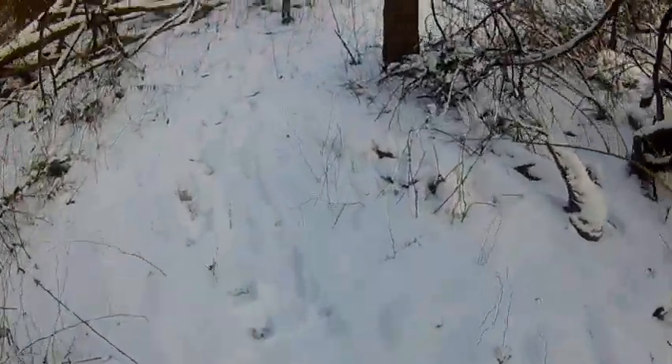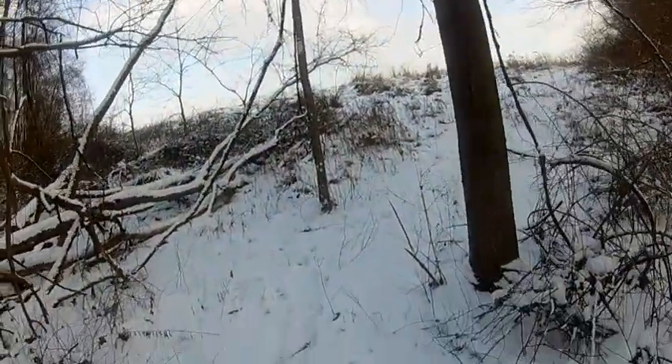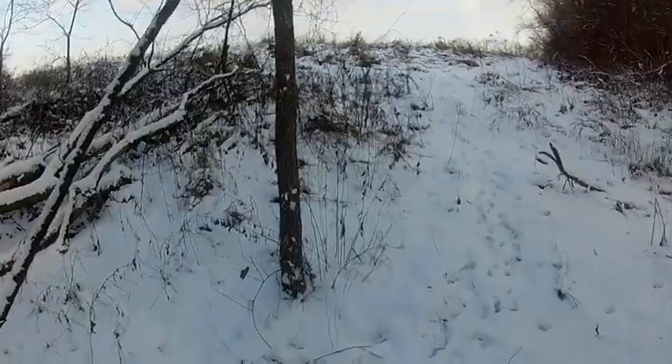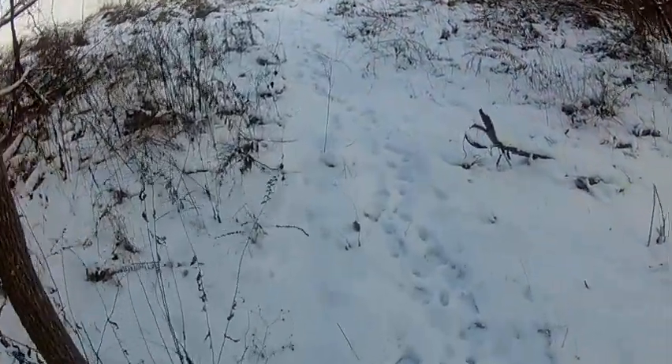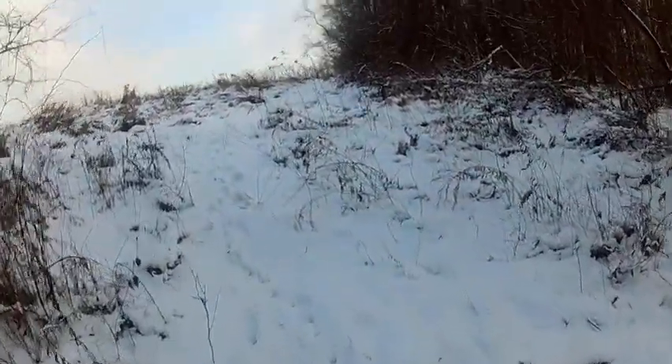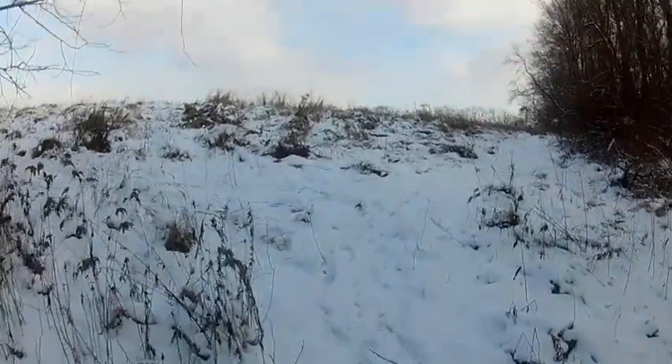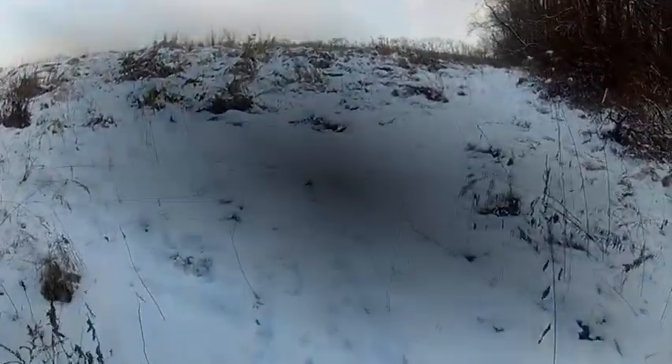Hope you guys enjoy this. I'm excited to get home to see how this action camera is doing. Please like and subscribe and keep a lookout for my muzzleloader hunt.